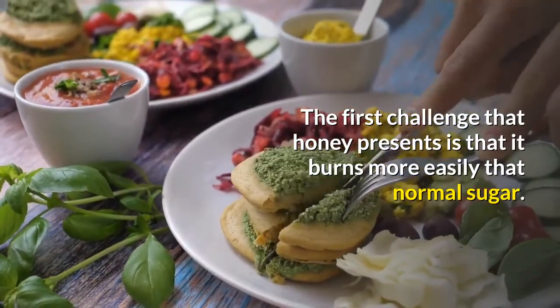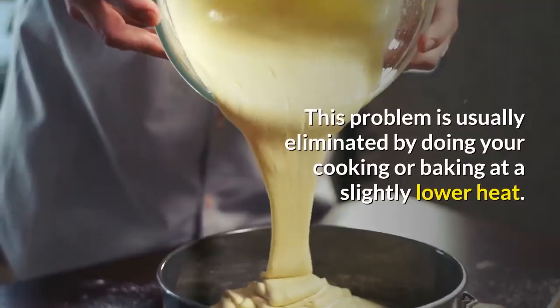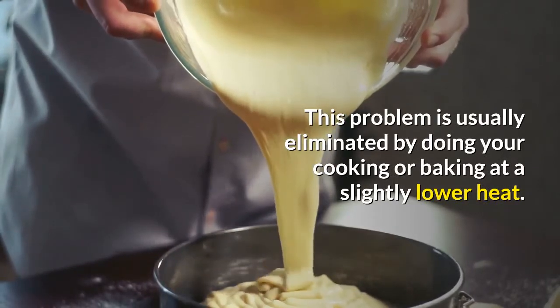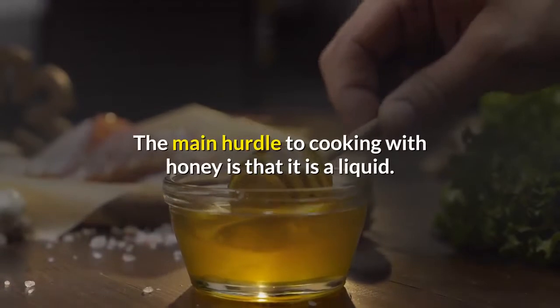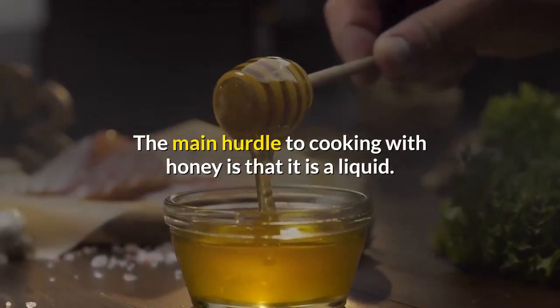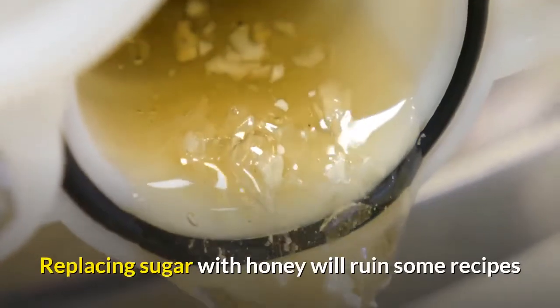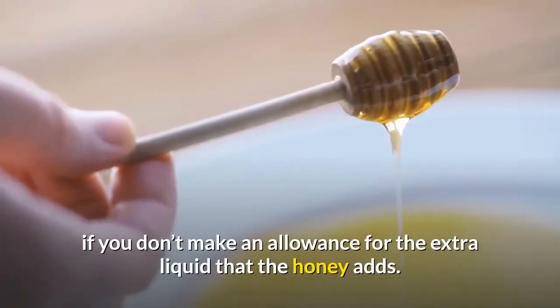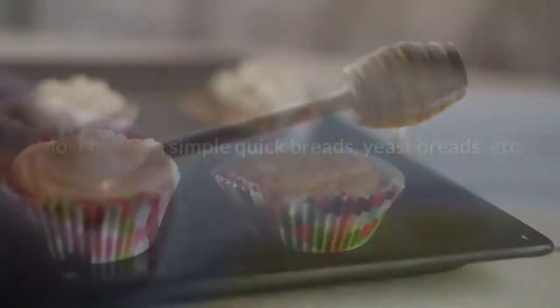The first challenge that honey presents is that it burns more easily than normal sugar. This problem is usually eliminated by doing your cooking or baking at a slightly lower heat. The main hurdle to cooking with honey is that it is a liquid — replacing sugar with honey will ruin some recipes if you don't make an allowance for the extra liquid that the honey adds.